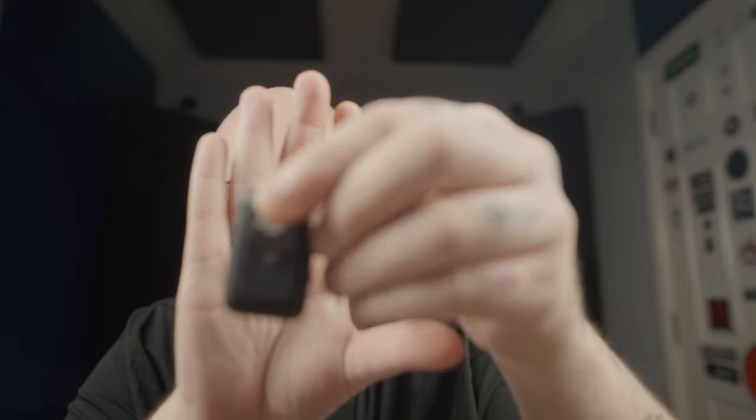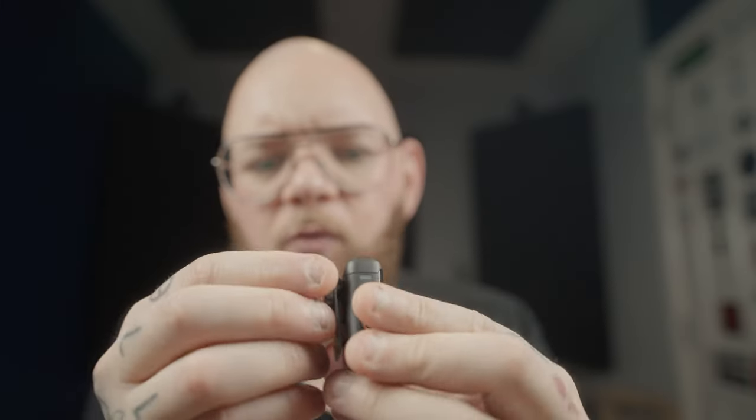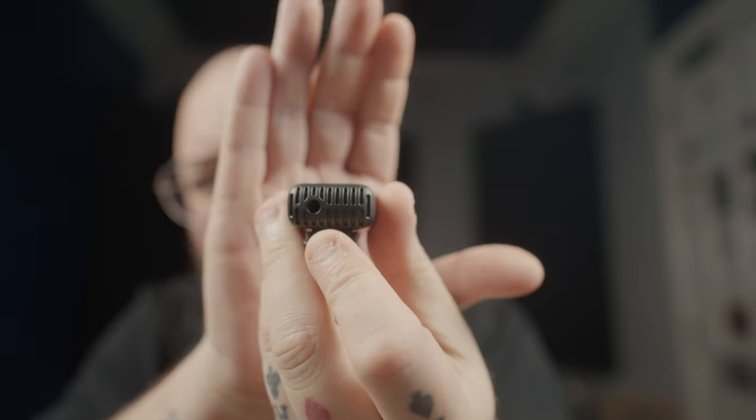On the back you have your standard clip for clipping it to things, or they've even thought of magnets — a satisfying snap — so you can attach them to dresses, curtains. If you're going to a location and want to hide them, you can attach them to the visor in your car. There are so many options. Another cool thing: they have a 3.5mm jack in the top, so if you want to plug a lav in you can do that. DJI really thought of everything.